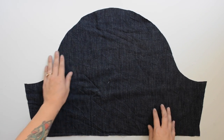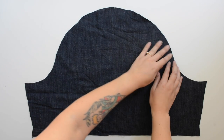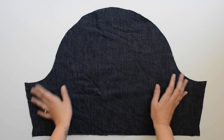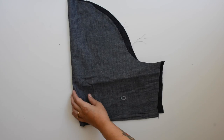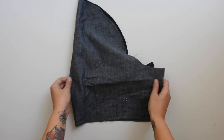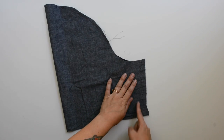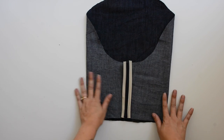Now we're starting on the sleeves. There's a double notch at the back of the sleeve, a notch at the top, and a single notch on the other side. Sew gathering stitches between the single notch and the double notch — two long straight stitches just like on the ruffle. Repeat on both sleeves. Then fold each sleeve in half right sides together, matching the underarm seams, and sew down the length of the sleeve using your five-eighths inch seam allowance. Finish the seam allowance and repeat on both sleeves.